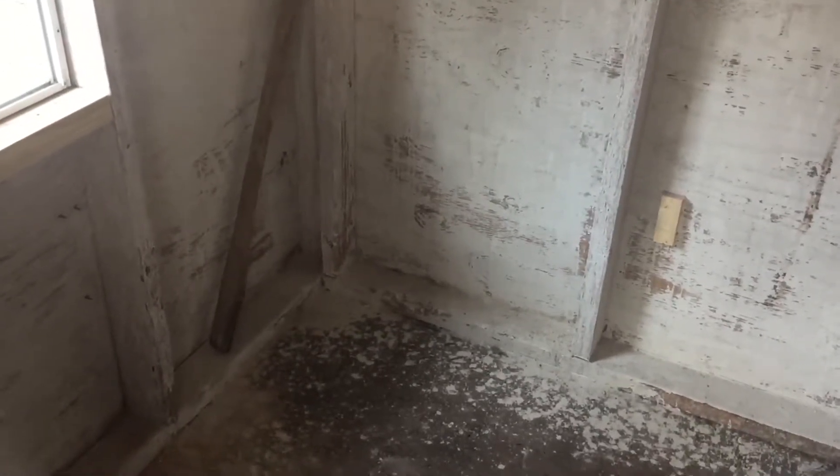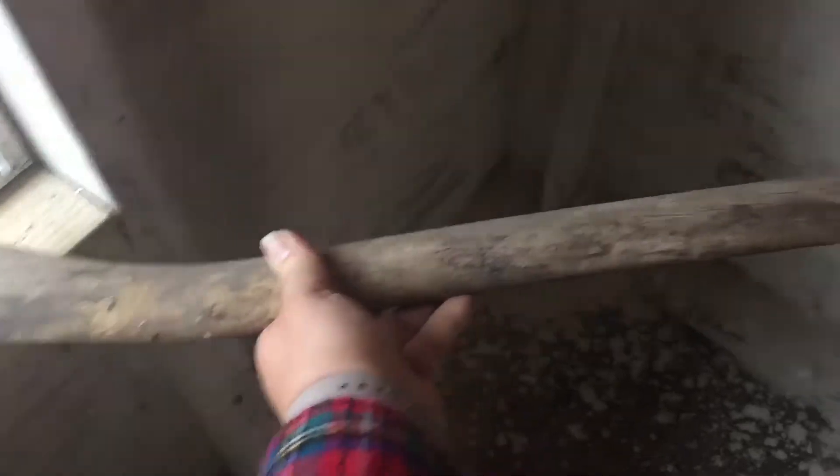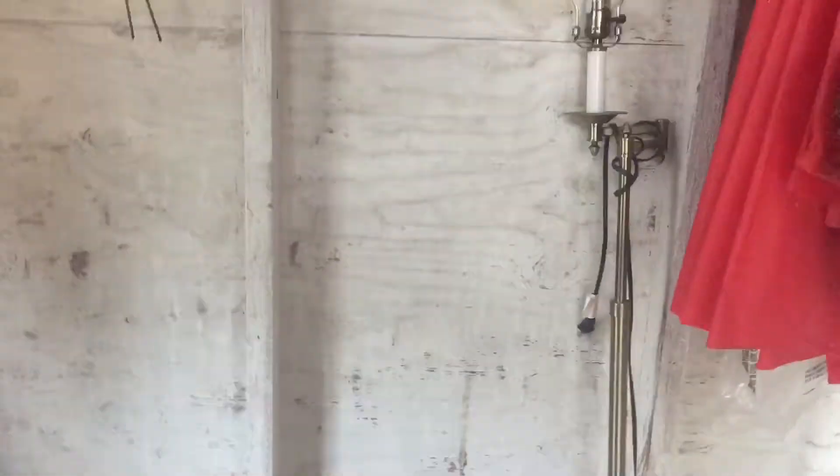I found this old axe hammer handle here in the shed when we moved in. I want to use that as a roosting bar. I'll probably use it in here so it fits perfectly from the window over to this stud — that'll be a nice little bar. Of course they're probably gonna be fighting to sit by the window or fighting to not sit by the window.